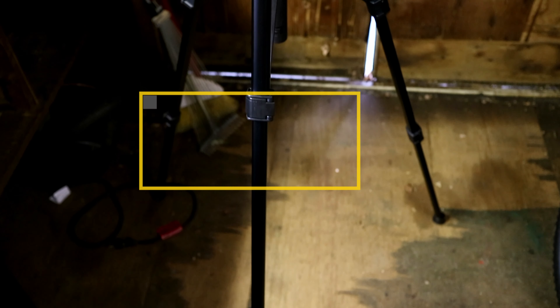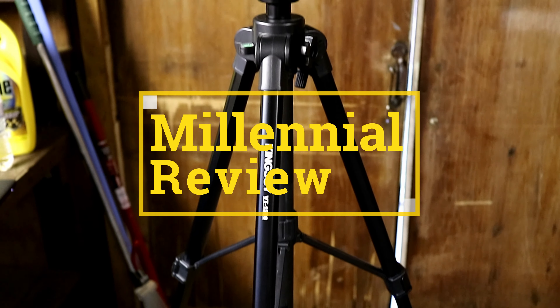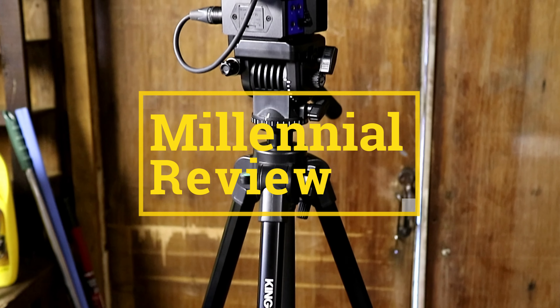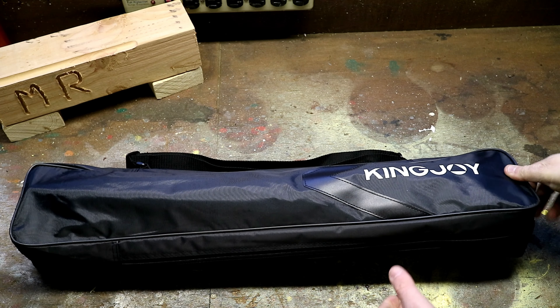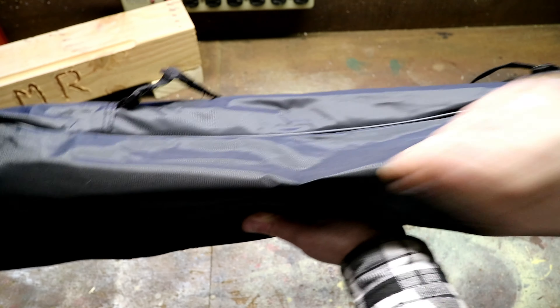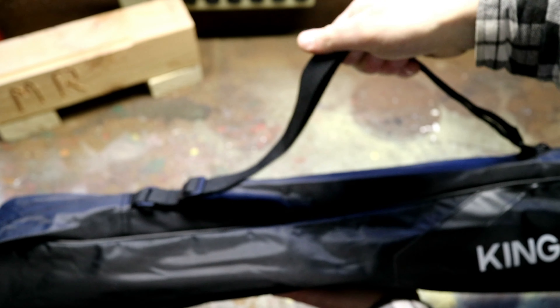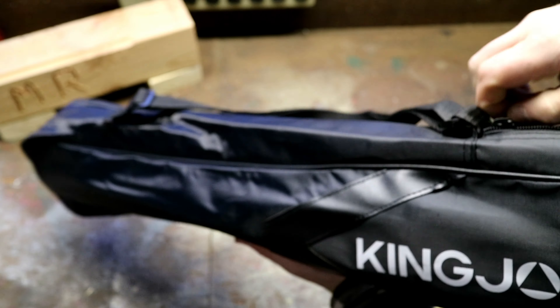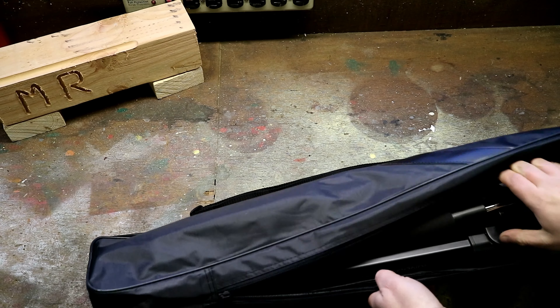Today we're going to be taking a look at the Kingjoy VT1500 tripod with the fluid drag head. When you get your Kingjoy VT1500 it's going to come in a fairly basic quality but still nice to have carrying case. It has a strap that you can use and it is zippered, so we'll go ahead and zipper open our case.